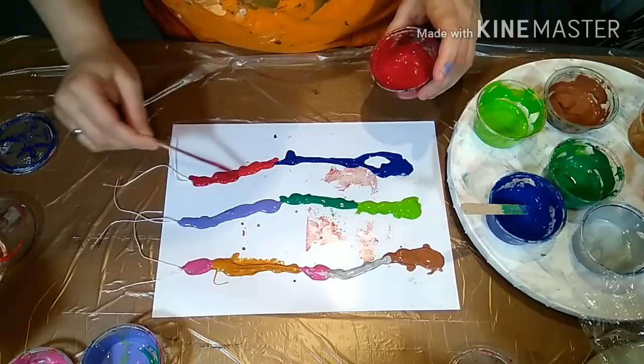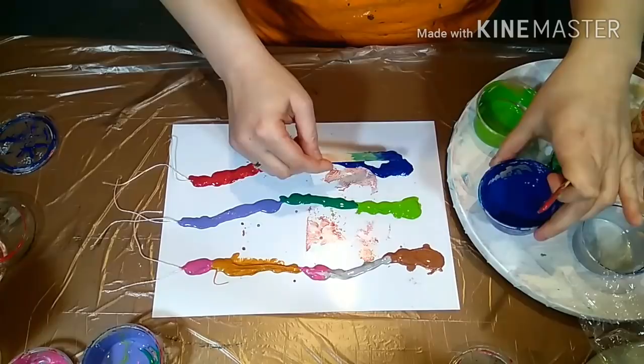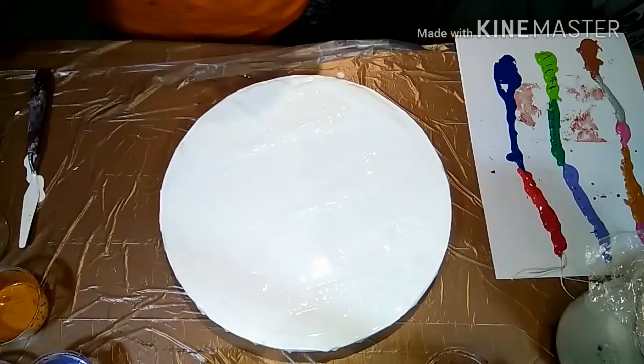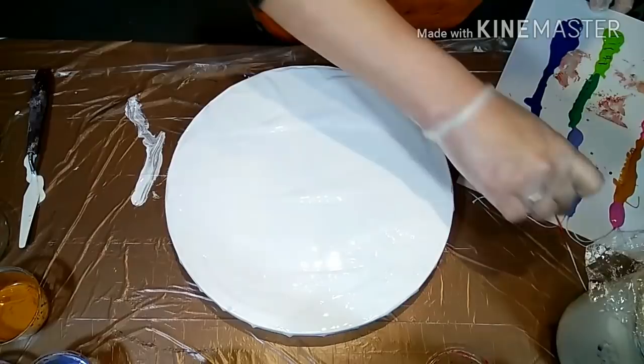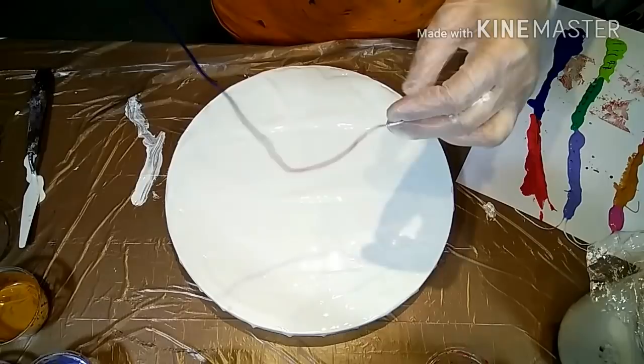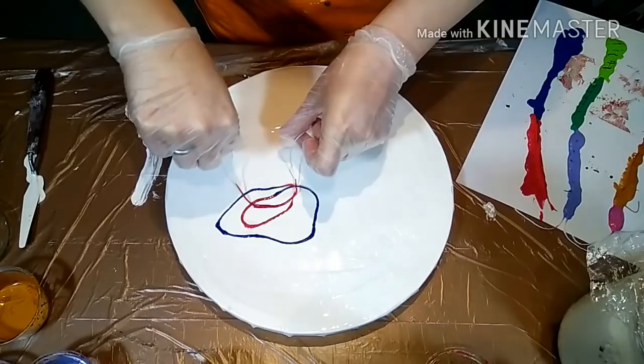Okay, they're all done now. Just a final touch-up and then we can go. The next step is to cover your canvas with a thin layer of white. Make sure it's evenly distributed, because you're not going to tilt the canvas. Then you can start placing your string — it's good to do it in a circular motion.